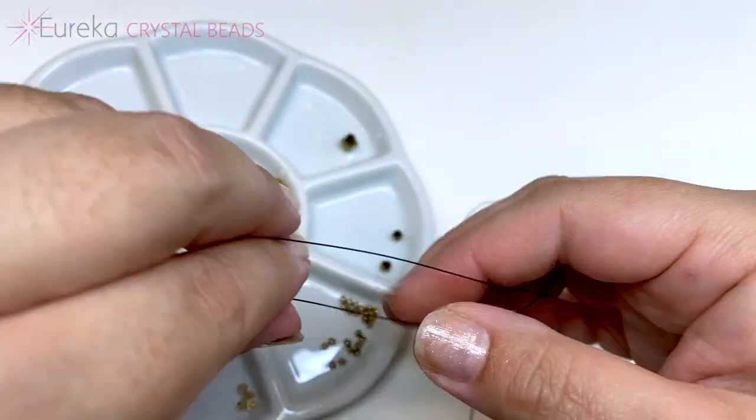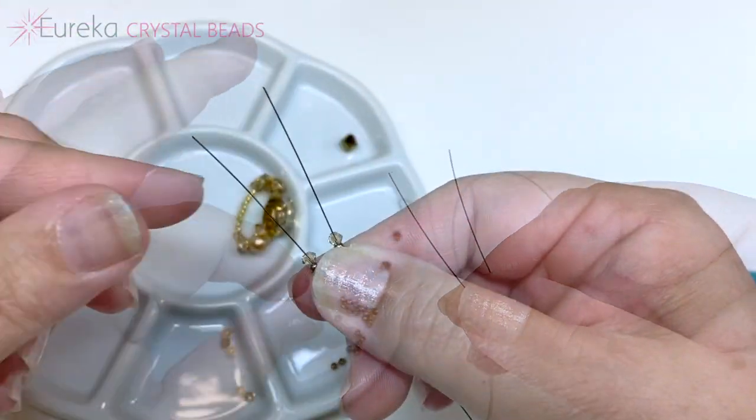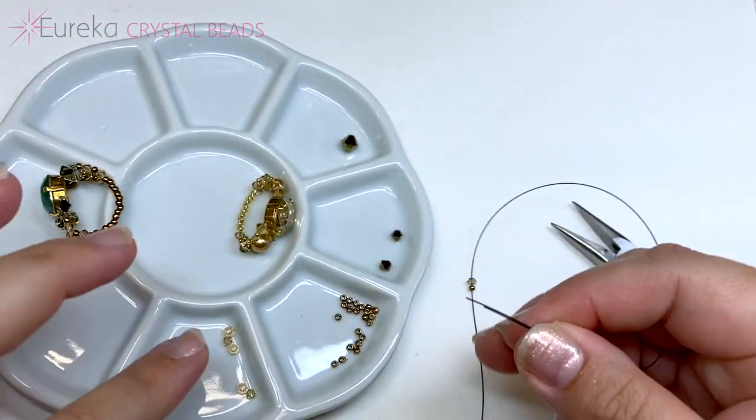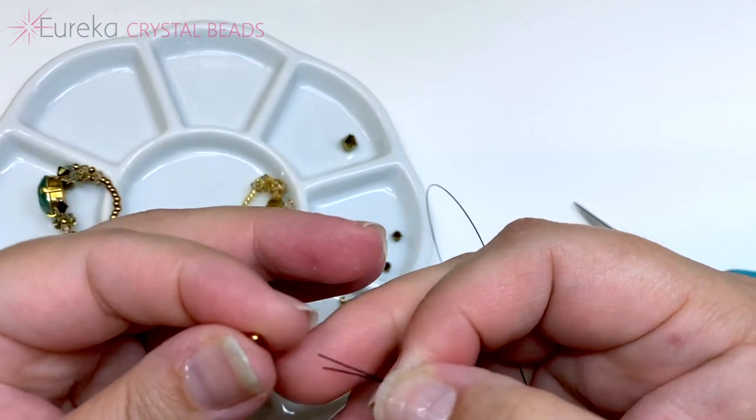Now on each line add one seed bead and one three millimeter bicone. Then bring both lines together and string up about one inch of seed beads on each line, making sure each seed bead is covering both wires.